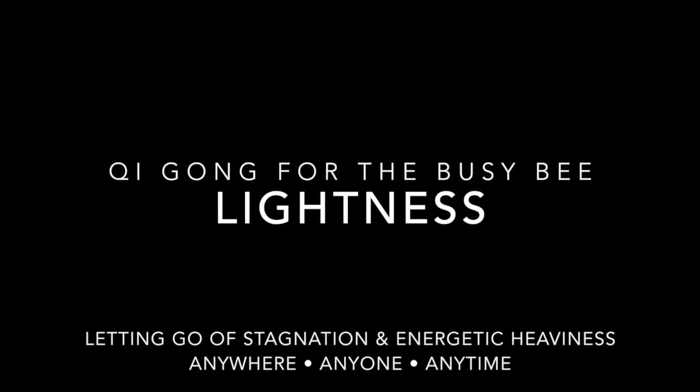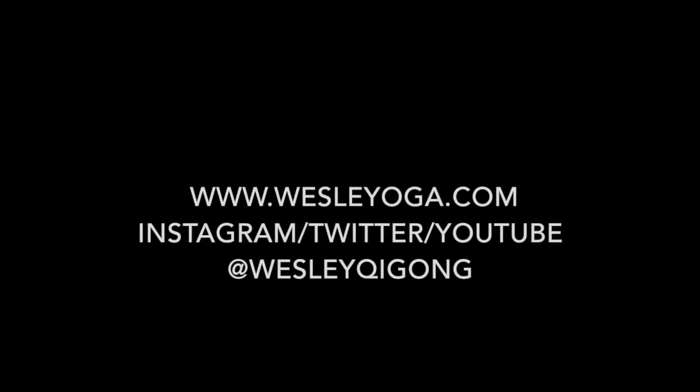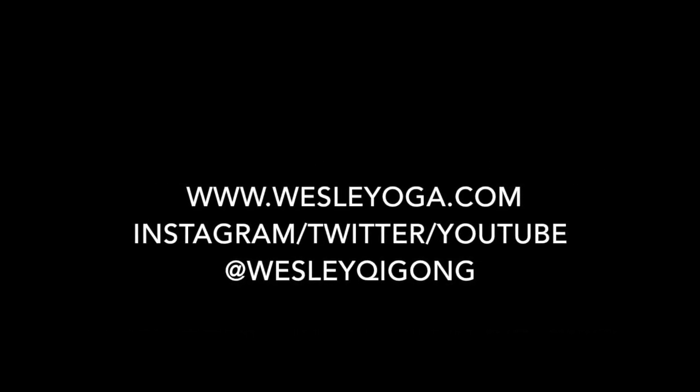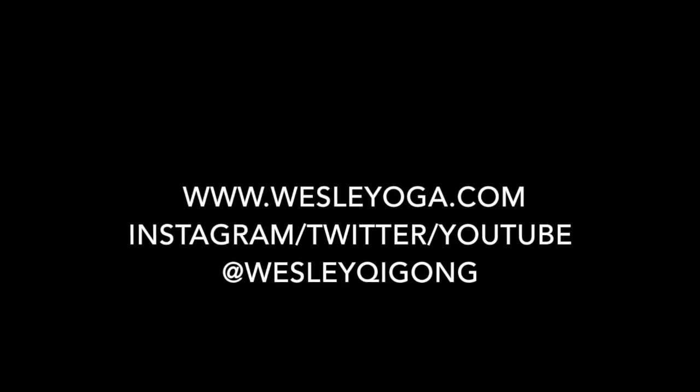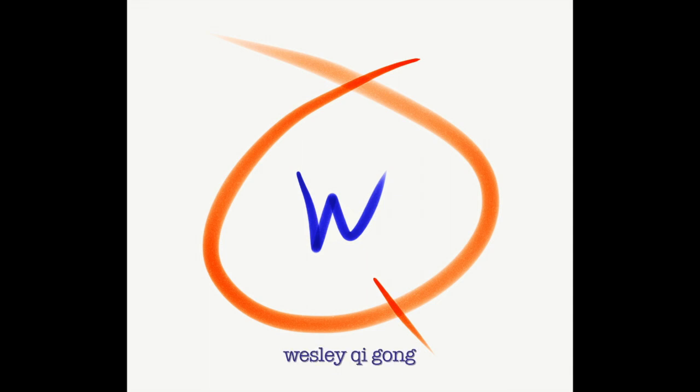Thanks for being here. Thanks for exploring lightness. Now take this — your breath, body, mind — and share this awesomeness with everyone you bump into today. Thanks for being here, see you again soon. Qigong, change your life forever.